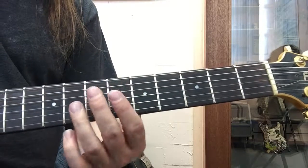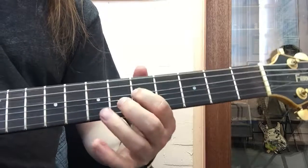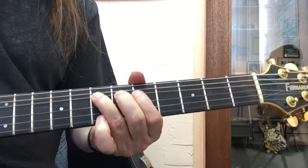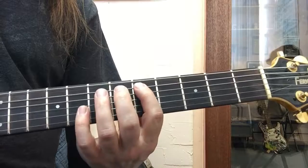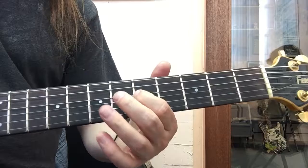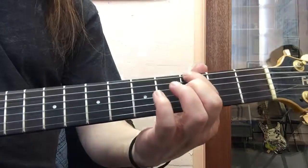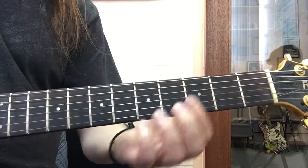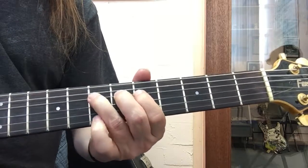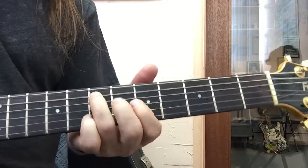The next part: five, seven — you're going to hammer on, so it's a hammer-on, then five-seven, bend it up, and then back to five, five, five. Then we'll go again: five, five, open, three. Then you're going to play open A on the fifth string and hammer on the seventh fret.